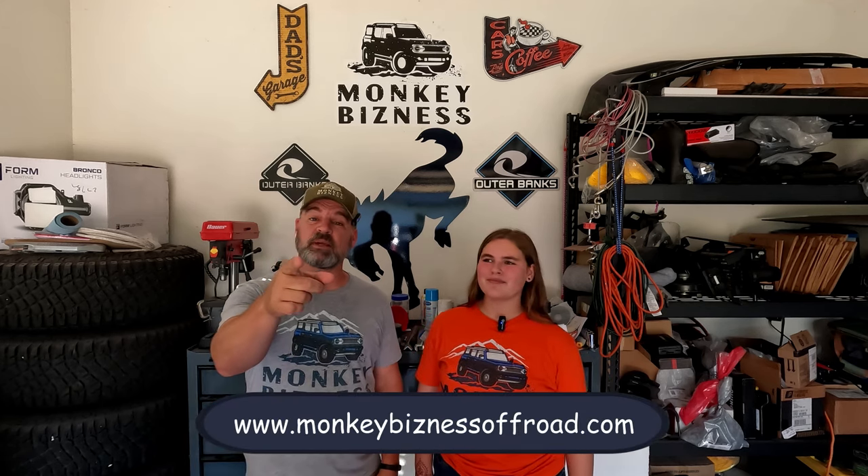Welcome to the channel. I'm Nick, aka Dad, and I'm Addy, aka the Monkey. If you're not a subscriber, we'd love you to be — smash that subscribe button down below. Once you get to the end of the video, if you like it, hit that thumbs up and share it. You may have a friend or family member who finds this information useful.